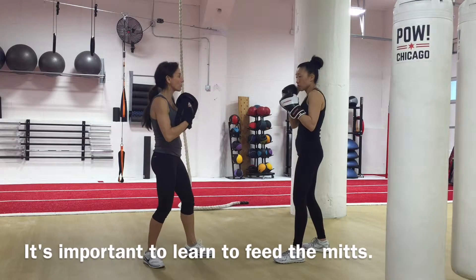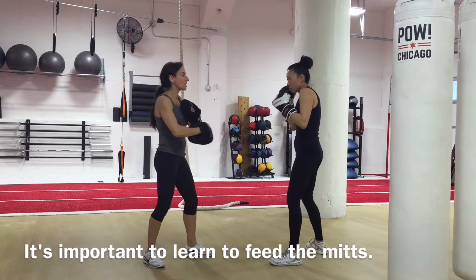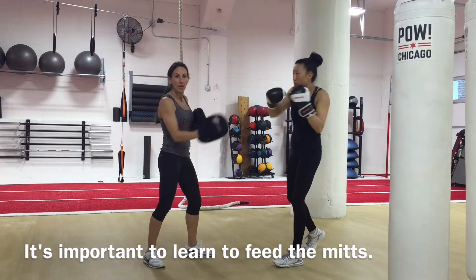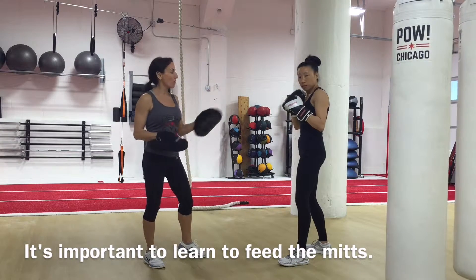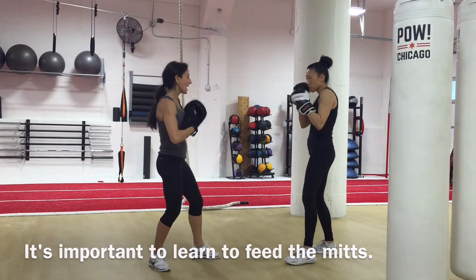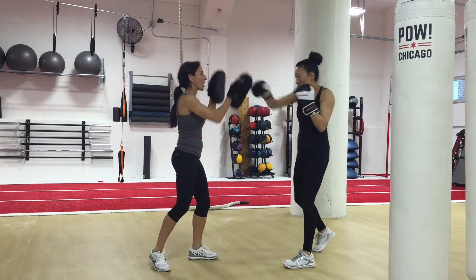If you notice as I give her the mitts, I'm lining them up with her face — I would not feed the mitt off angle here and there. It throws her alignment off. So a basic mitt holding tip for the straight punch drills is hold the elbows close to the body and feed the mitts directly at your partner's face.